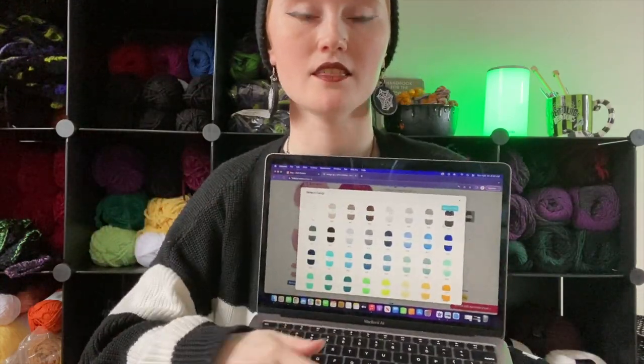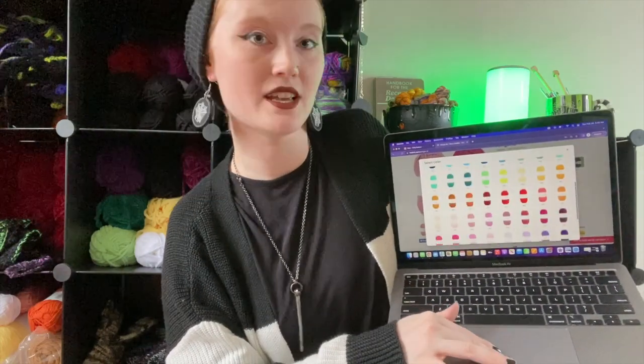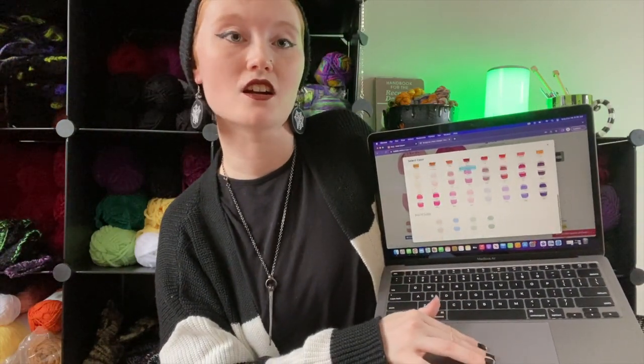It is a worsted weight yarn and comes in 109 yards or 50 grams. I've already used Amigo XL and it's definitely one of my favorites. The color selection on this yarn is insane — there are so many colors to choose from.